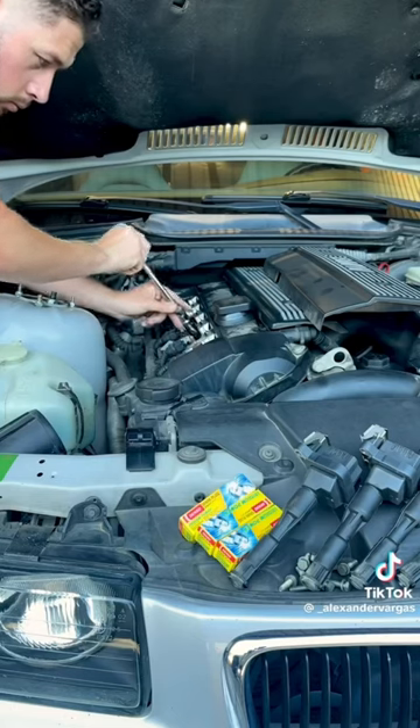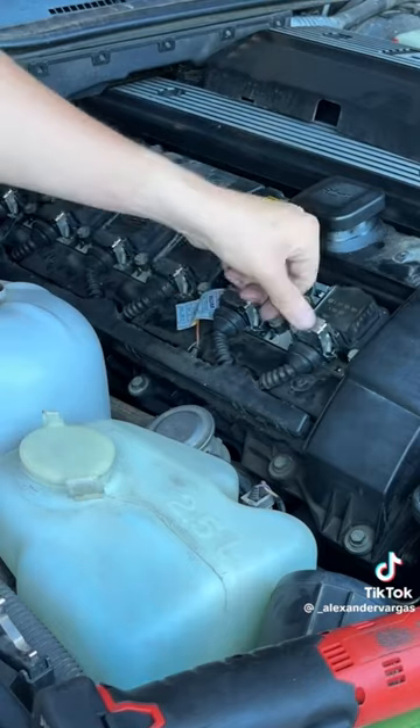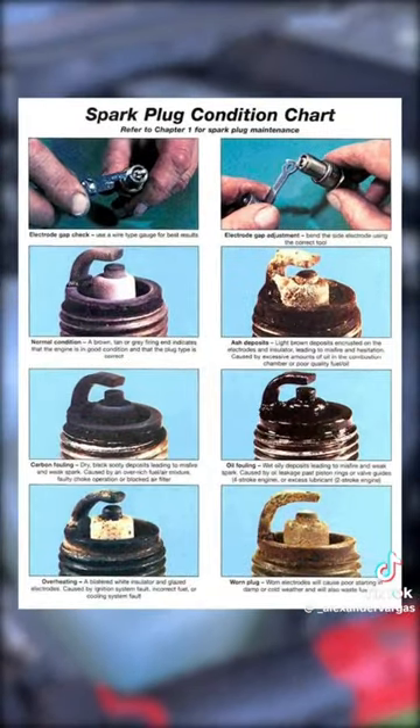I started with the plugs, which actually didn't look half bad. What's great about replacing them is the old ones can tell you so much about the health of the vehicle with just a basic reference chart like this one.